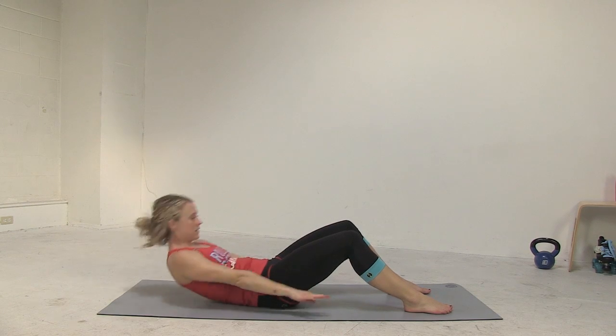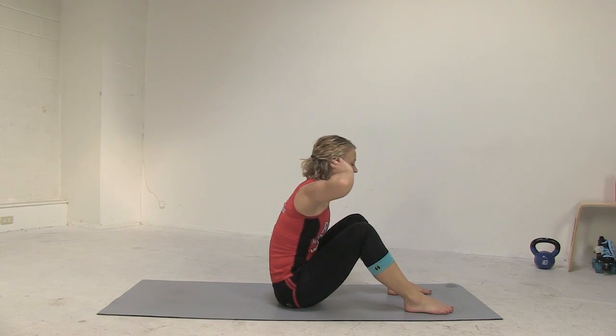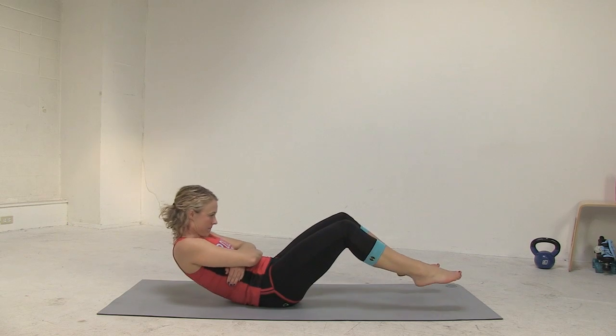Here's what the wrong form looks like: using momentum to lift your upper body, or allowing your feet to lift off the floor. If either of these is necessary for you to complete your sit-up, it means you're not quite strong enough for that stage yet and you should return to the previous stage.